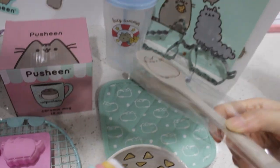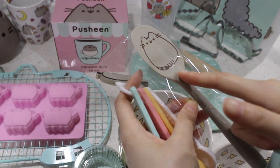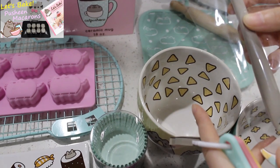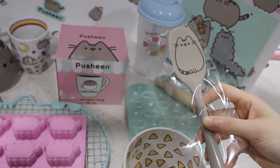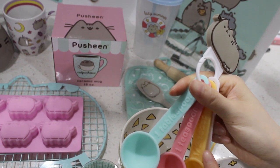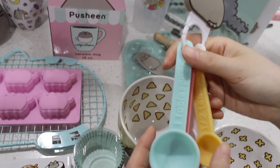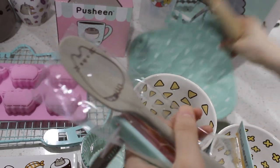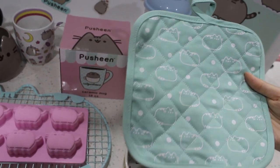And then these ones are also from the winter 2019 box. As you can see, it was a cooking theme, so it's perfect for me — I love cooking. I haven't used this one actually, I just couldn't put my hands on it; it's too cute and I don't want to mess it up. And then these are the measuring spoons. I've used these a lot. They're really helpful and so colorful. I love them — the quality is good.